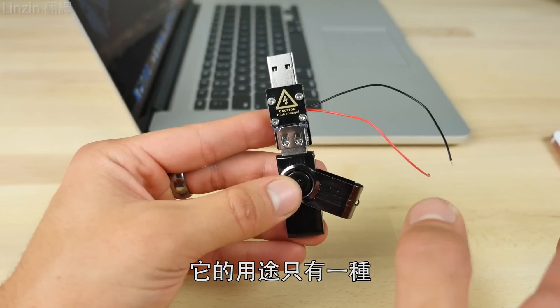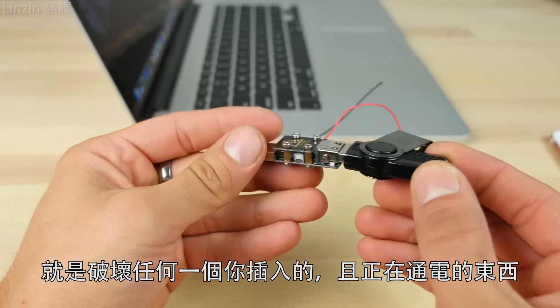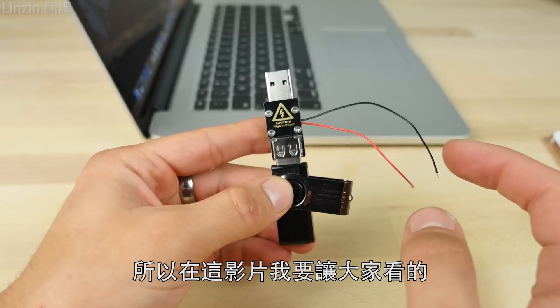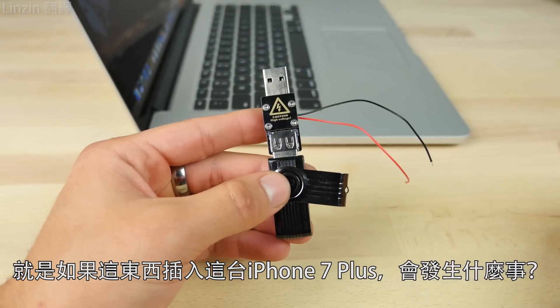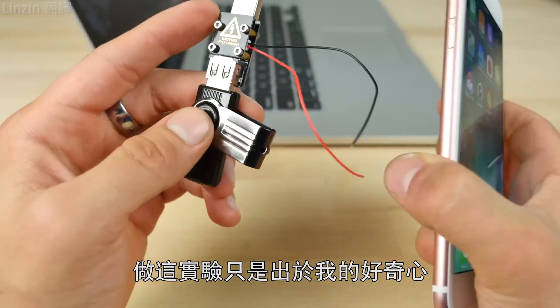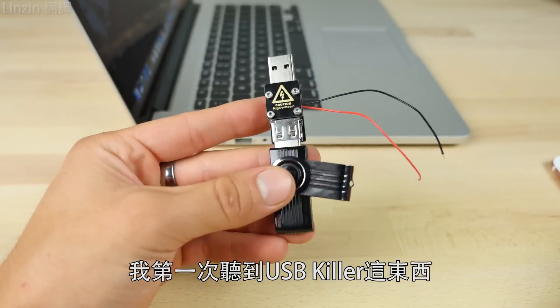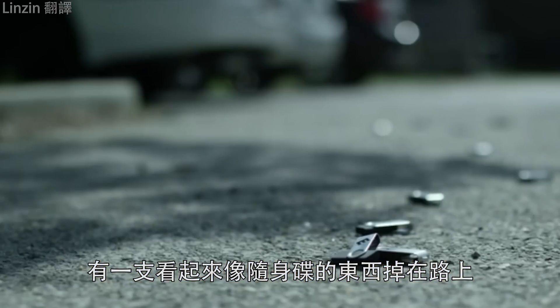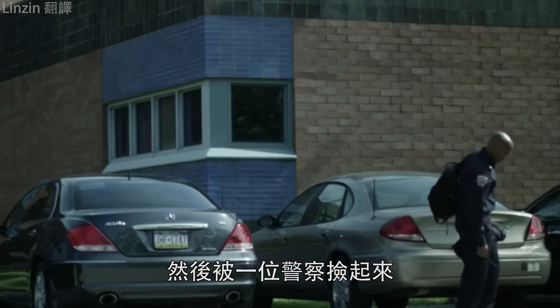Its one sole purpose is to destroy anything you plug it into, as long as it has power. I just want to show you guys in this video what would happen if I were to plug this into an iPhone 7 Plus. This is pure curiosity — the first thing I thought of when I heard about this is Mr. Robot, when they dropped a little USB on the road and a cop picked it up.